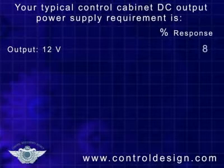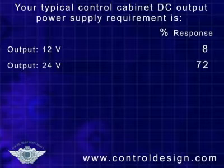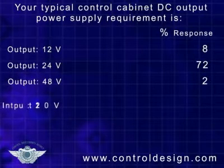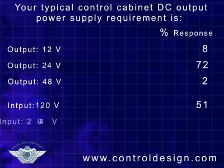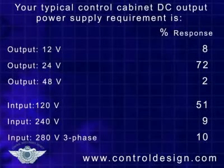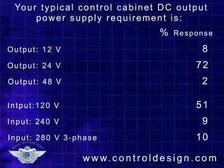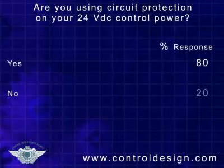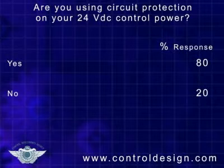Close to three-quarters of the respondents say they require 24-volt output as the DC output power supply in their typical control cabinet, while more than half require a 120-volt input, and about 10% each require a 240-volt input or a 280-volt three-phase. It's encouraging to see that almost 80% report that they use circuit protection on the 24-volt DC power controls.